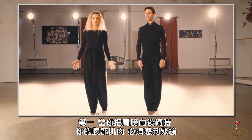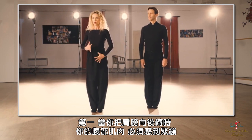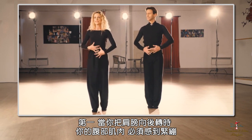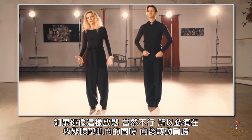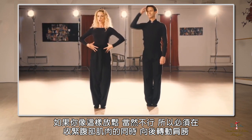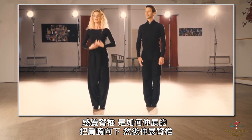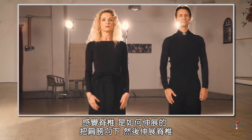On number one, when you're rolling your shoulders back, your center and your abdominal muscles have to feel tight. If you are relaxed, it's not going to work. We have to roll the shoulders back, and at the same time close the abdominal muscles and feel how the spine is stretching. So we roll the shoulders down and we stretch the spine.